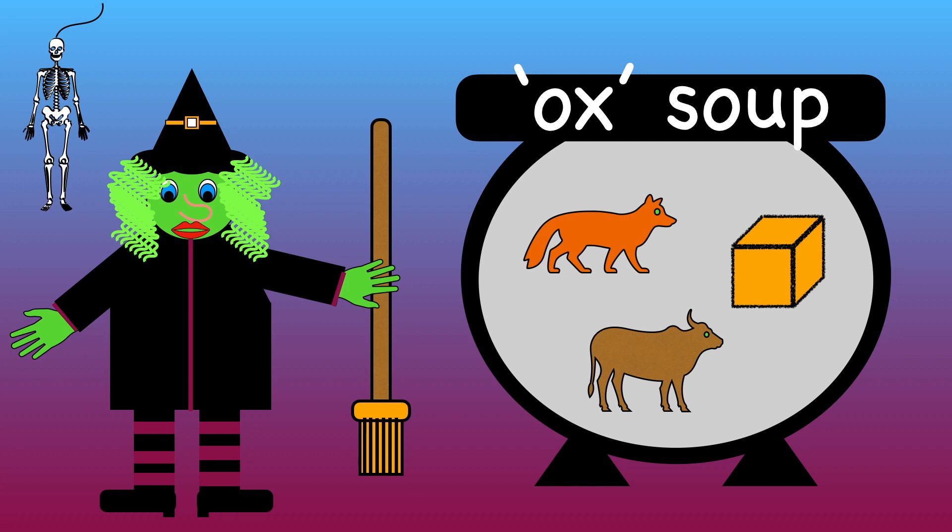We've now finished making ox soup. There are lots more rhyming soups to make. Look out for me in my other videos. Bye!